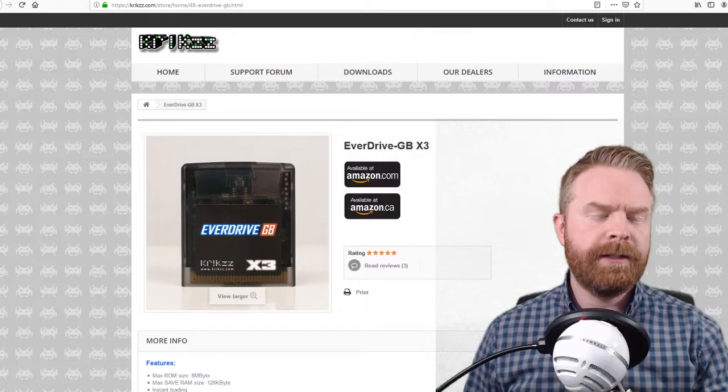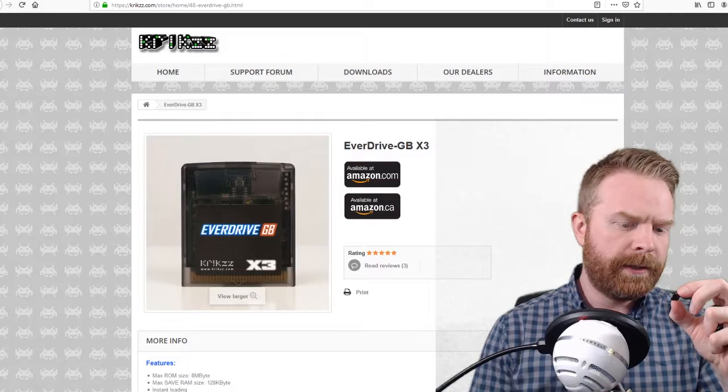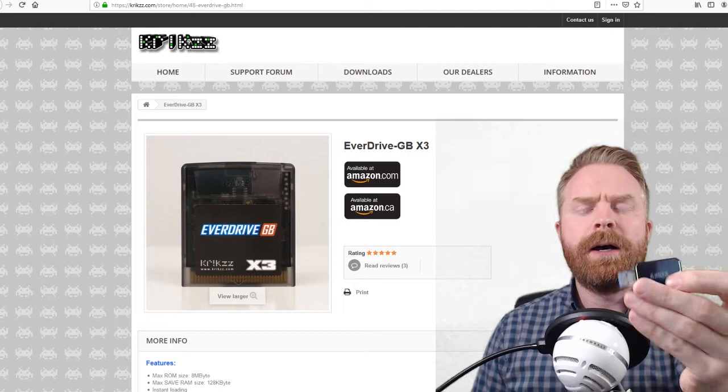To set everything up you will need a microSD card. The EverDrive GB runs from a microSD that you plug into the very top. I have an old SD card lying around — this is a Toshiba, a 4 gigabyte class 4, so it's not even very fast, but it will work for this. To connect it to my computer I'm using an Anker microSD and SD card reader.